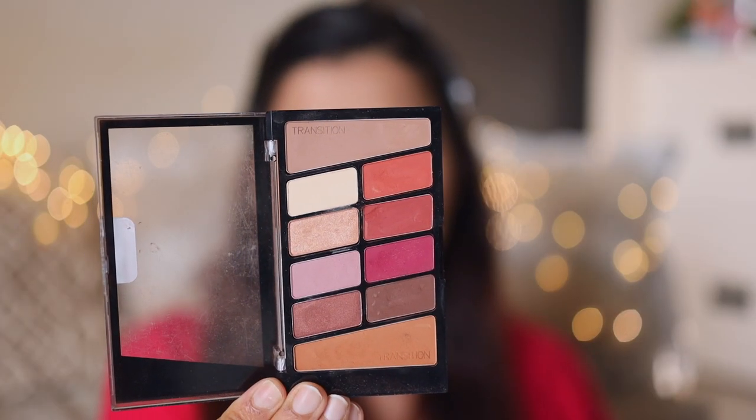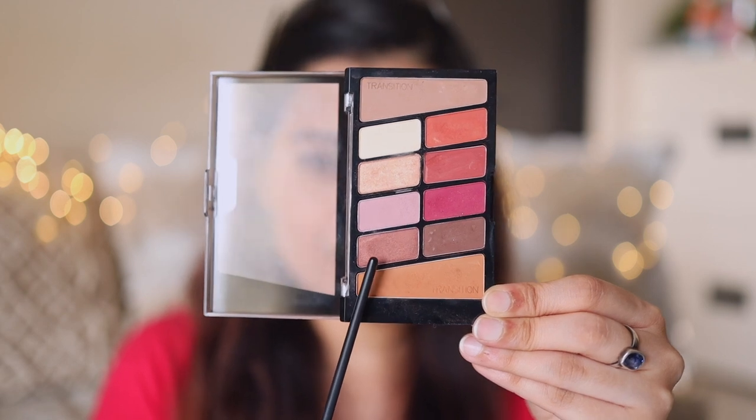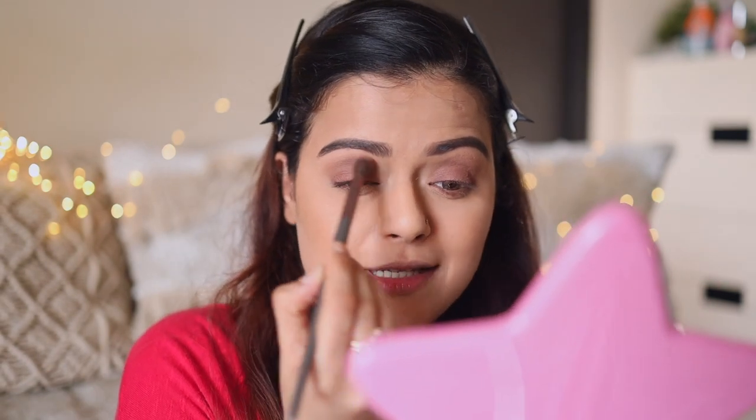Now let's move on to the eyeshadow. I'll be using two products on my eyes today. First is the Wet n Wild Rosé in the Air palette. I'm digging into a transition shade and applying it on my crease. After that, I'm taking a shimmery brown shade from the palette and applying it all over my eyelid, packing the color. Then I'm running a clean fluffy brush through my crease again to blend everything properly.